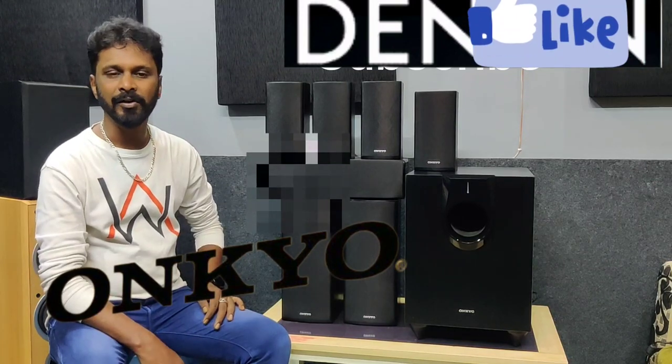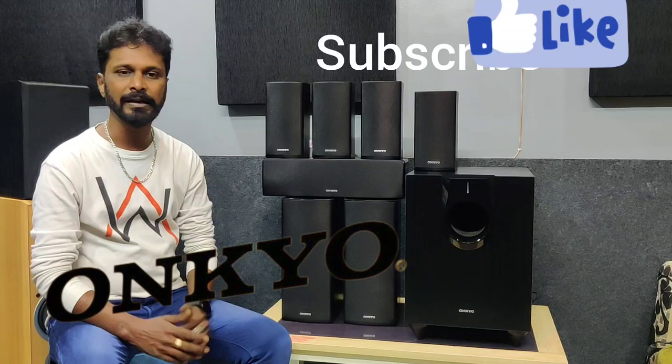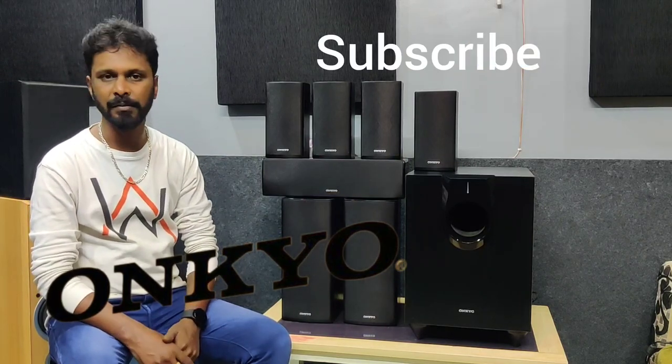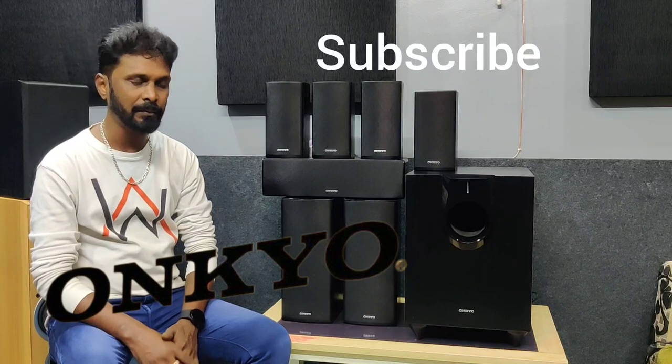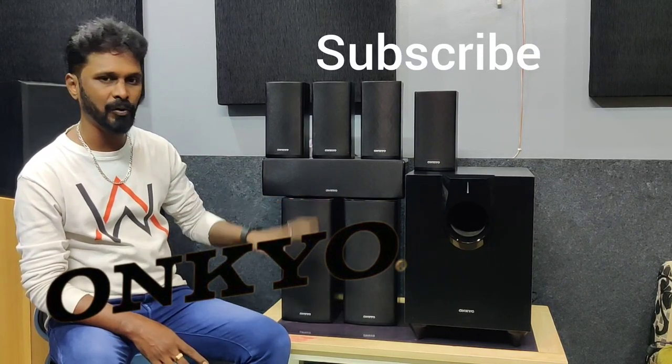Hello friends, this is D-Audio and I am Deepak. Now we have a 7.1 speaker package. The model number is SKW850.